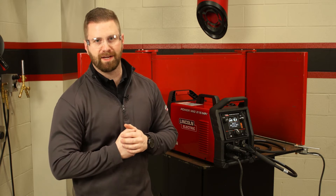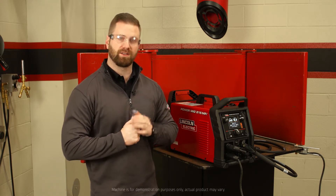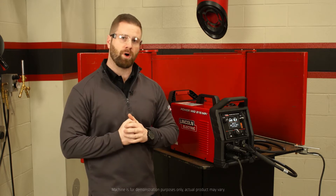Hey everybody, Joe Kuiper, Commercial Product Manager at Lincoln Electric, here to share with you the PowerMig 215 MPI's loading and saving feature. Let's take a look at the screen and we'll walk through it.